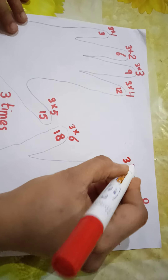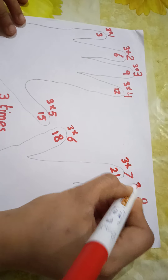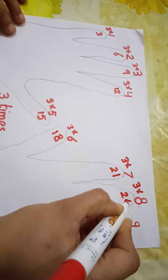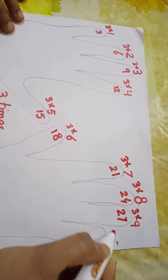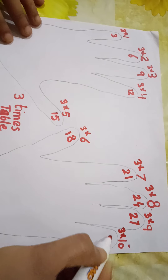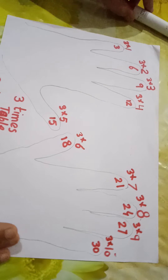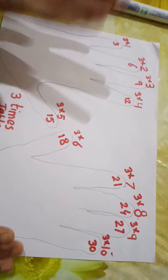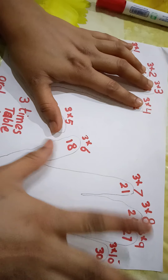Three sixes are eighteen. Three sevens are twenty-one. Three eights are twenty-four. Three nines are twenty-seven. And three tens are thirty.